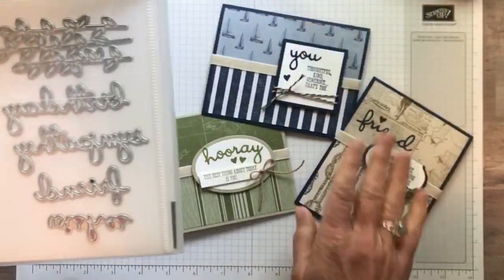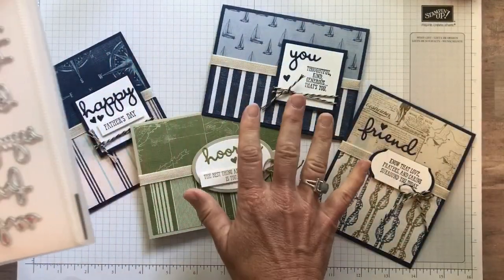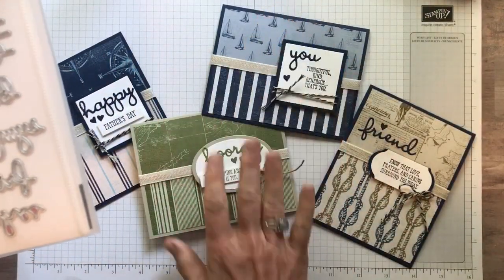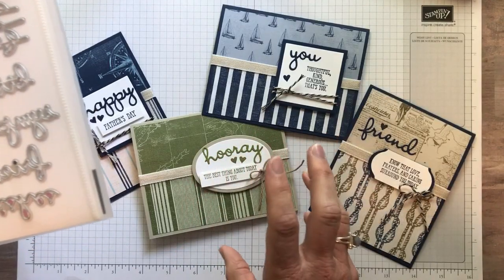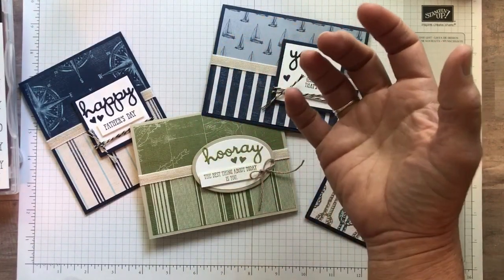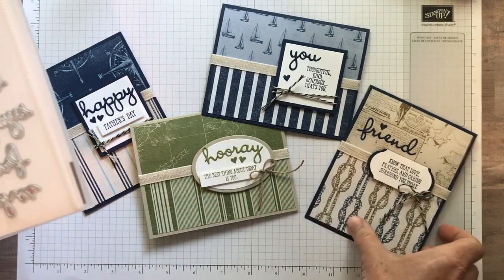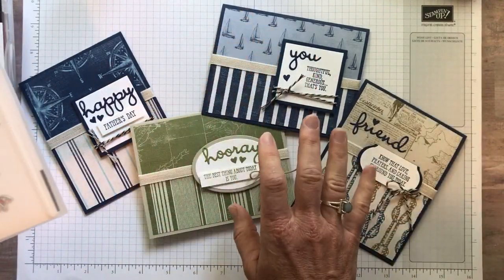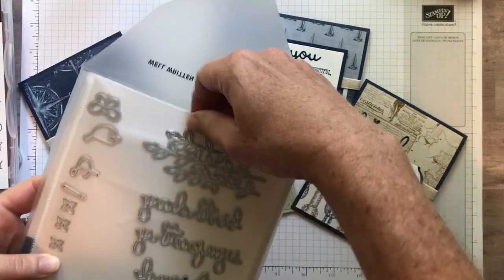We're going to use — I'm going to actually demonstrate this Friend card and I'm going to tell you the details of the others so you kind of have dimensions. Very simple layouts. I love to make these simple cards. You can get so much impact with these cards just with the Designer Series paper alone. That's why I kept them simple, because I really wanted to focus on the Designer Series paper, and then use these dies and the stamp set.